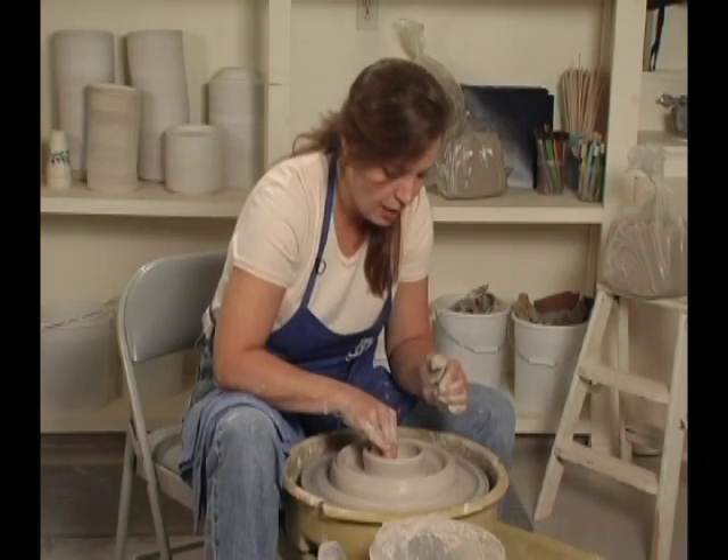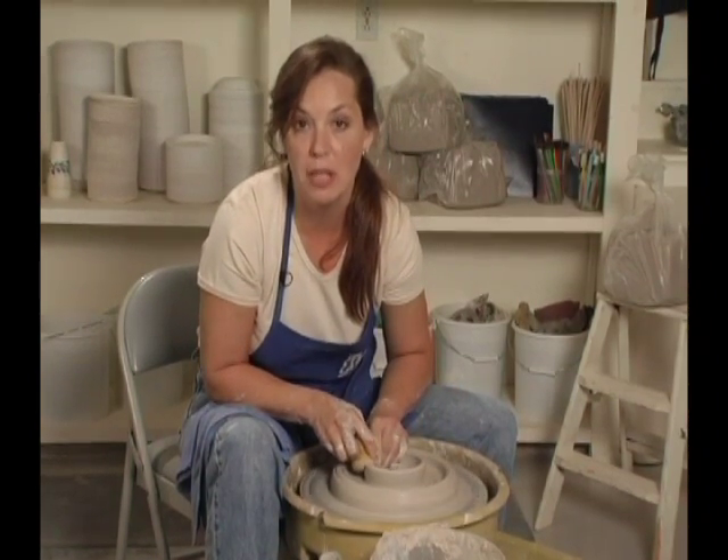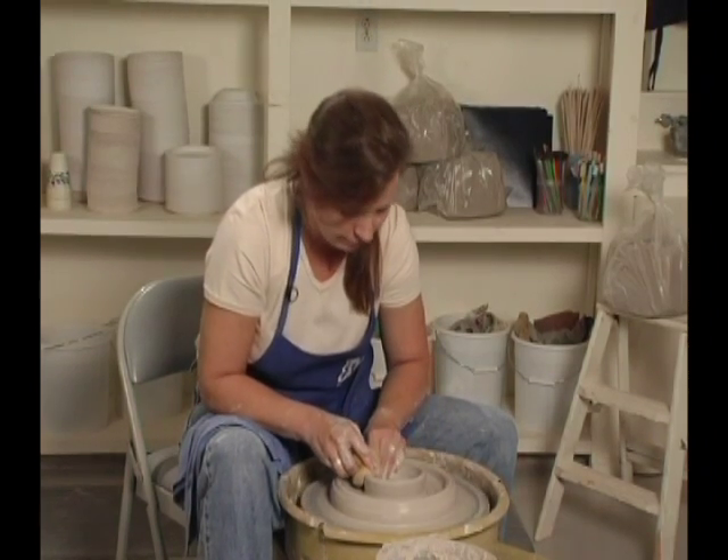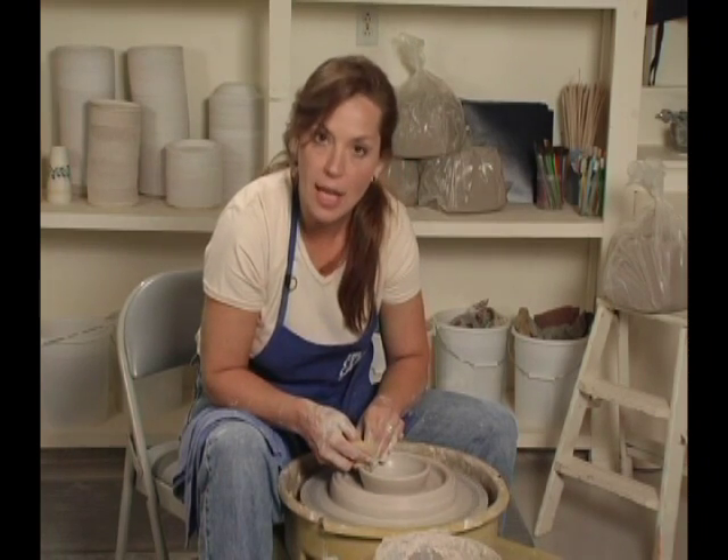This is for your dip. From personal experience, it's kind of nice if the dip bowl is big enough to just put the whole plastic container in there. Make sure the rim is nice and round, and now it's time to pull the outside bowl.